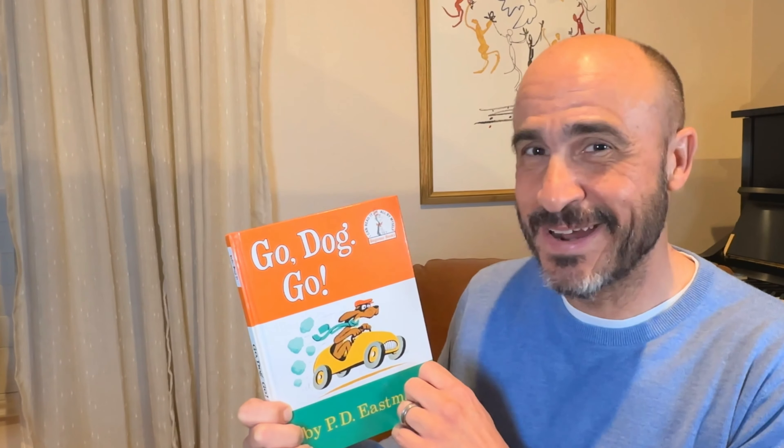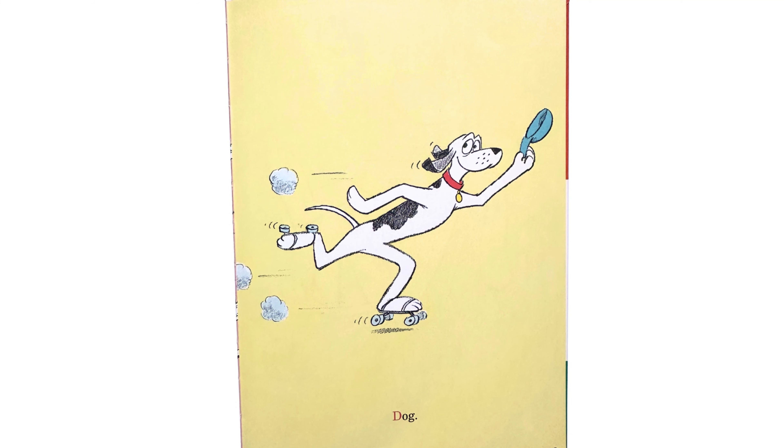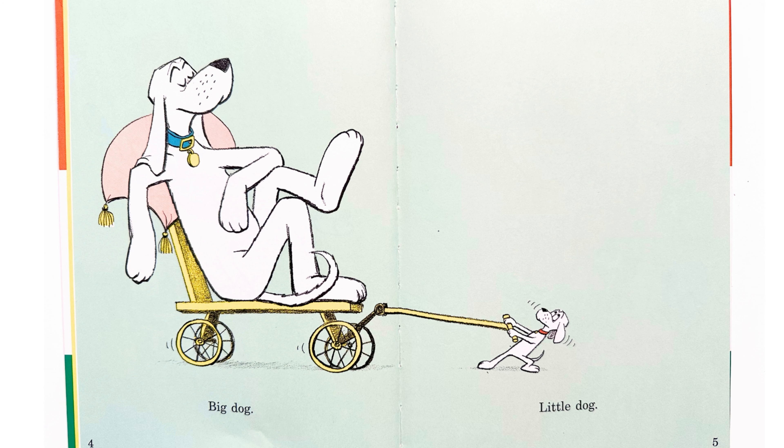Hi, I'm going to read Go Dog Go by P.D. Eastman. This was one of my favorite books when I was a kid. It's a really fun book to learn colors and opposites, and you can start to learn to read with this book. All right, let's go.